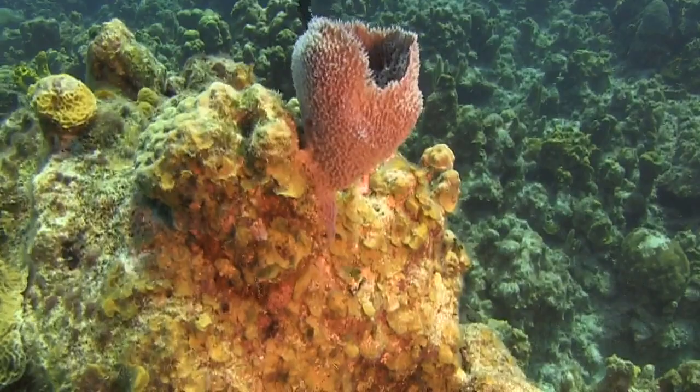For example, some bristle stars, loads of fish, and a couple of crustaceans like shrimp like to hang out in there too. It gives them a little bit of protection.